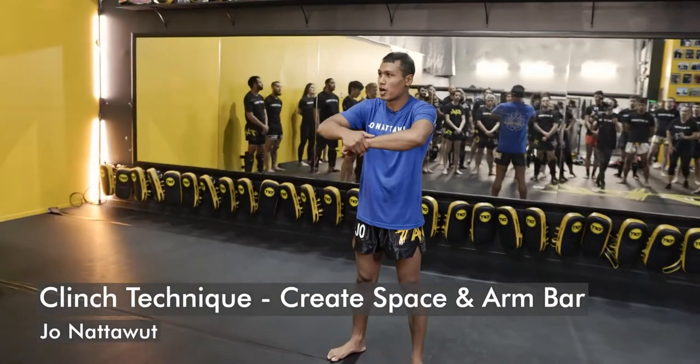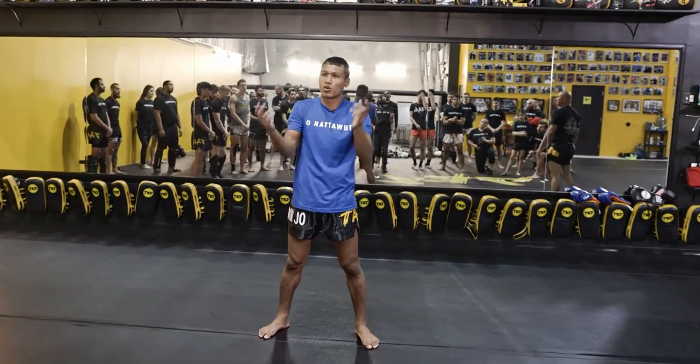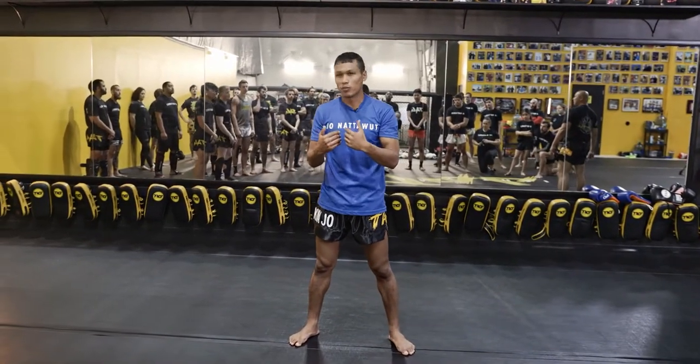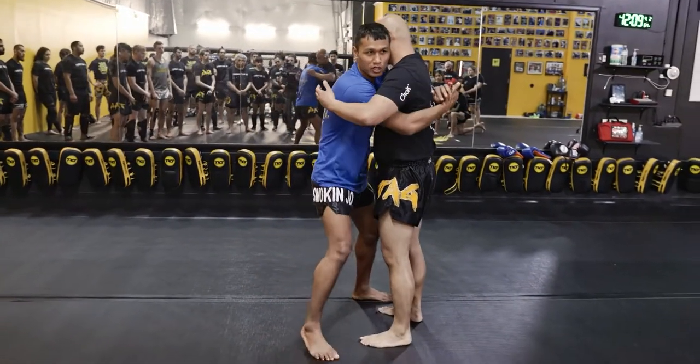All right, so this one we're going to start from under, right? Like you see the clenching, there's always under here. So we're going to go — that's what I'm looking for to do. It's like in the fight, right? We can do here. We're just going to go straight to this position.